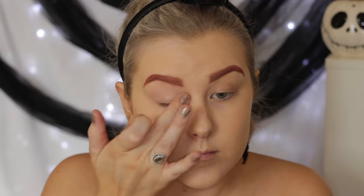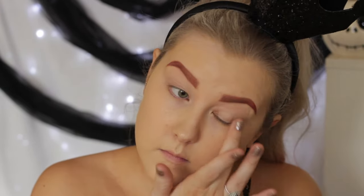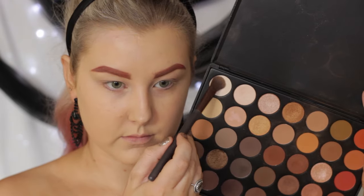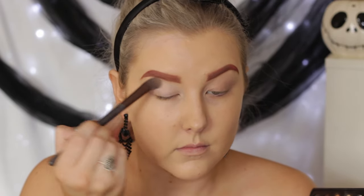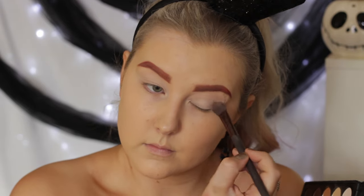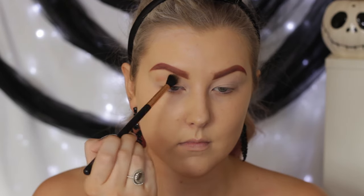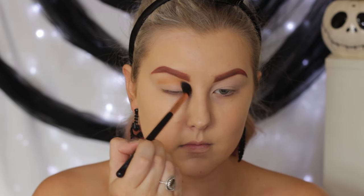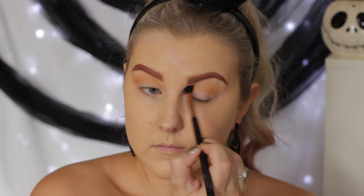Then I'm priming my eyelids using my MAC Painterly Paint Pot, as always, and I'm just using my finger to apply this all over the eyelid. Then I'm taking the Morphe 35-0 palette and just taking this light, bony kind of shade — it's more on the white side — applying this all over the lid up until the brow bone to act as a base. Then I'm going in with a Sigma E40 brush with this orange-y tone shade, using this as a transition shade, just for a little bit of warmth and a little bit of a neutral color in the look.